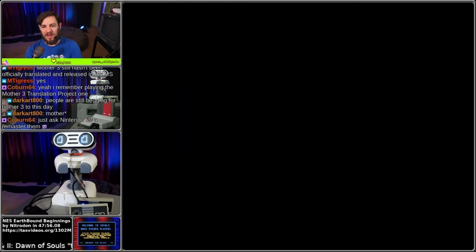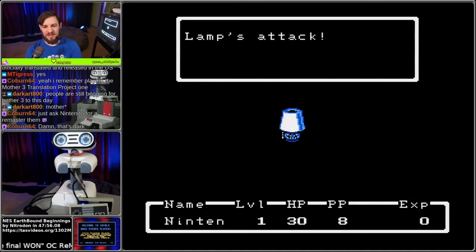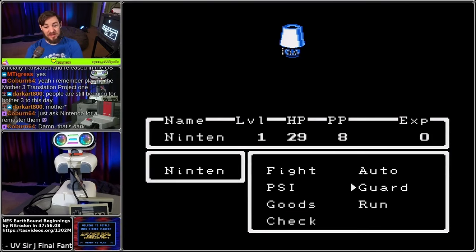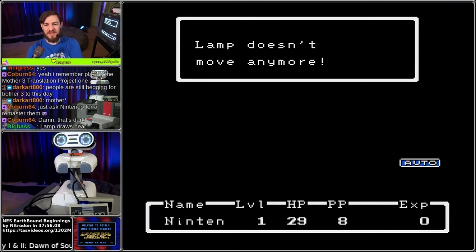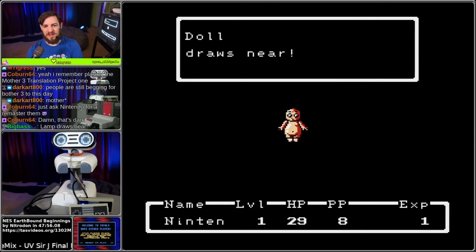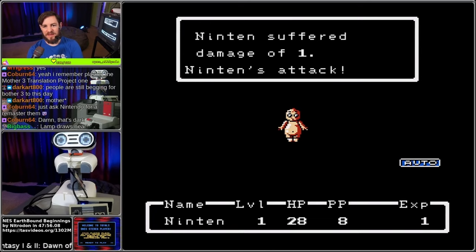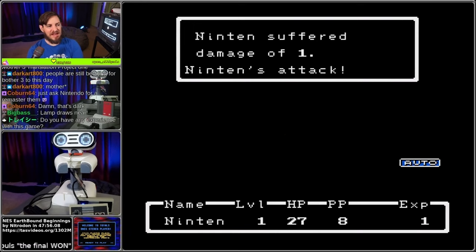A lamp - he just got attacked by a lamp. Lamp draws near. Well, this is a really good start - it's an interesting pattern. Lamp doesn't move anymore. You win! So this is interesting - wait, he's fighting a doll. The doll draws near. Wall suffers damage of three. This is fascinating.